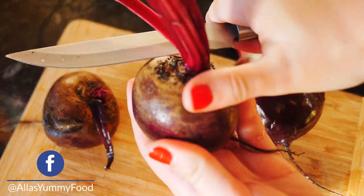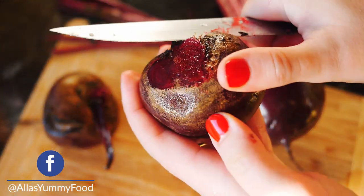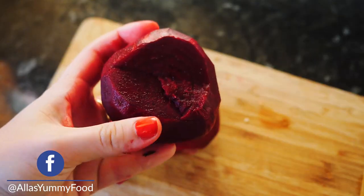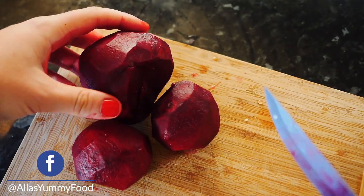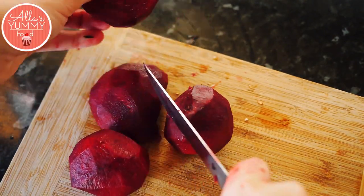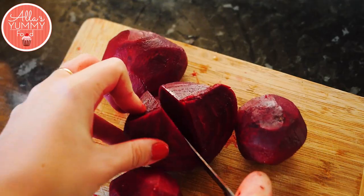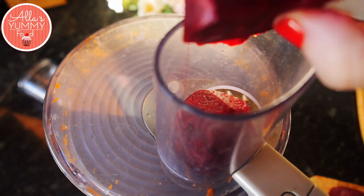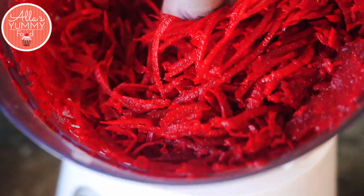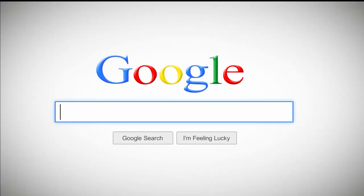Here I've got some fresh beetroot. I'd advise using gloves — I didn't do that and my hands were covered in red. If you don't want red hands for days, just use gloves! Just cut your beetroot into chunks and then grate it. I'm using a food processor again, and I'm using fresh beetroot because it gives a much nicer color.